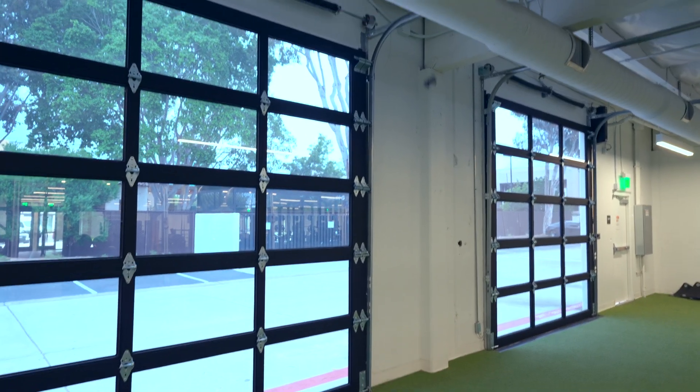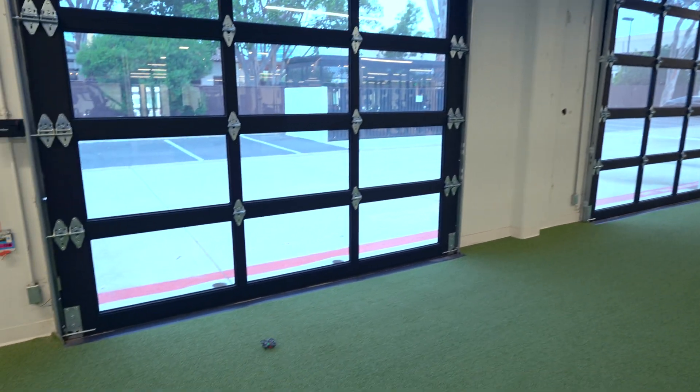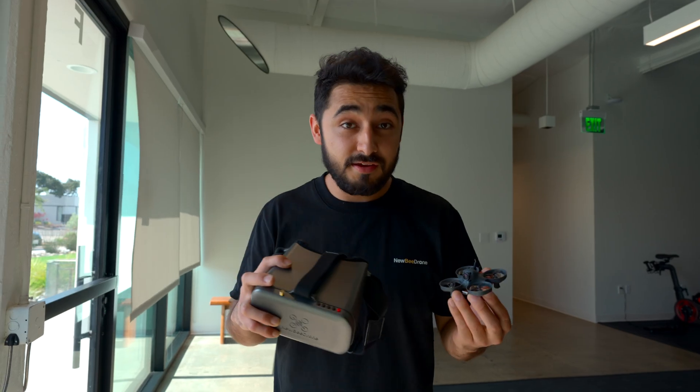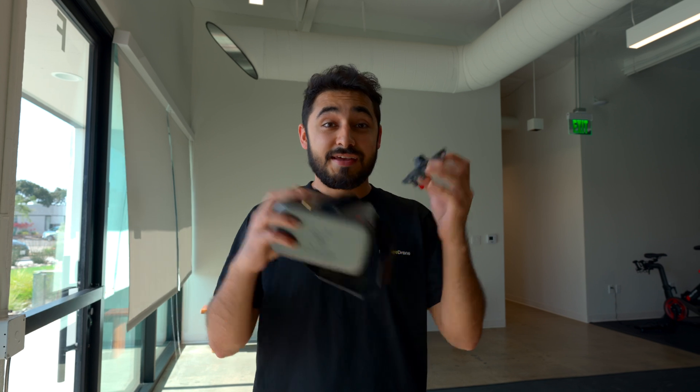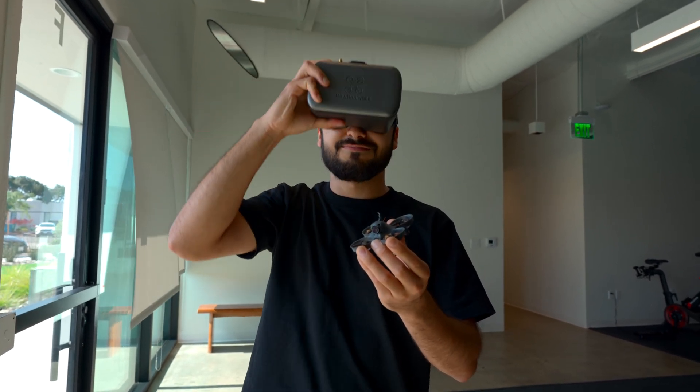Now that you've flown in every mode and feel confident flying line of sight and know the ins and outs, it's time for the most fun part — flying FPV. Let me show you the basic controls and functions of your goggles and screen.